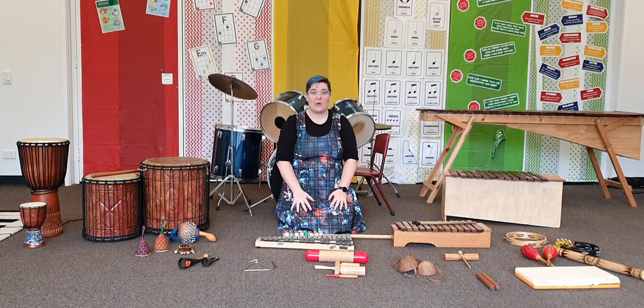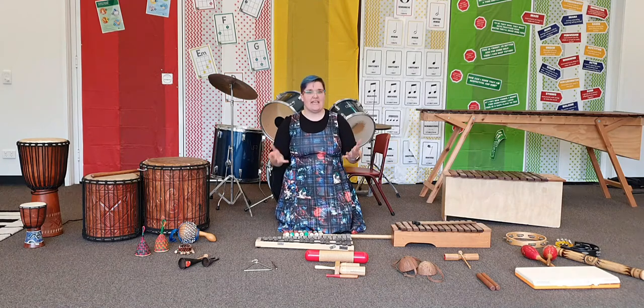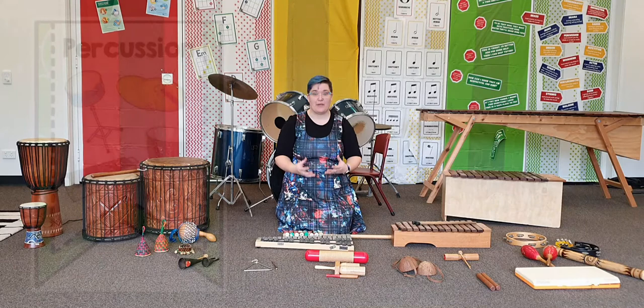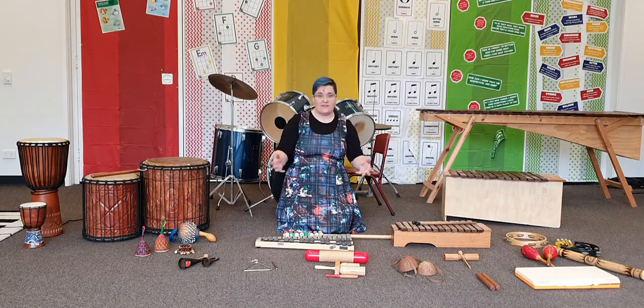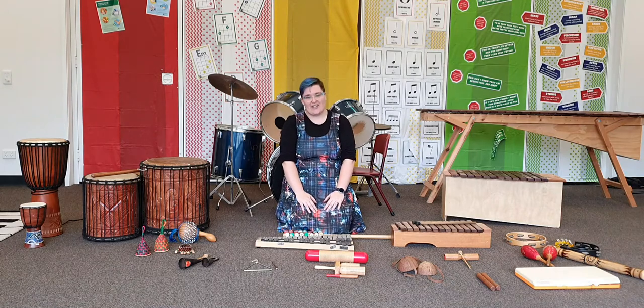Hi guys, this week we're going to be talking about percussion instruments. Now we know that an instrument family is grouped by instruments that make their sound in the same way. Percussion instruments — you make the sound by hitting, shaking or scraping the instrument. There are lots of different instruments in the percussion family. I've got some of them here with me today and I'm going to show you how they make their sound and what they sound like.